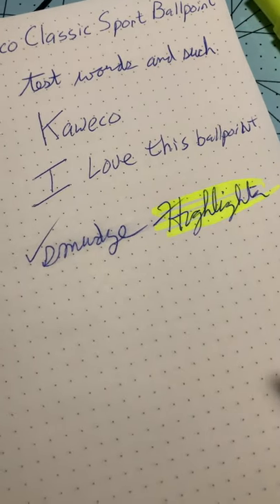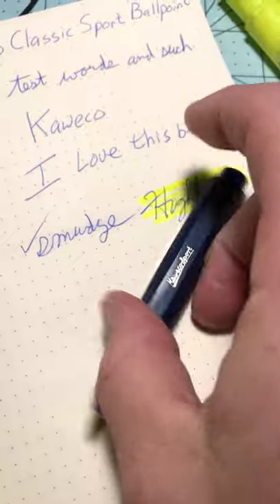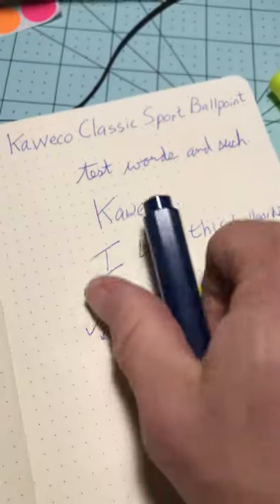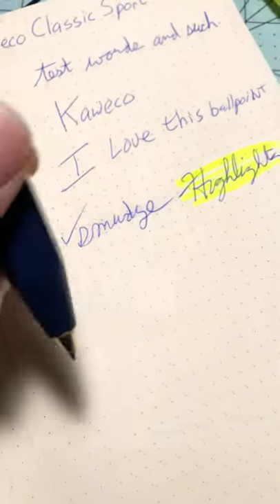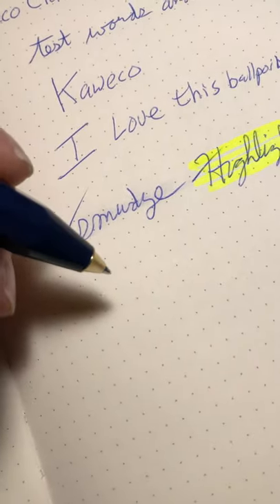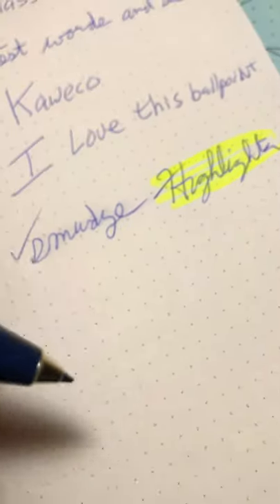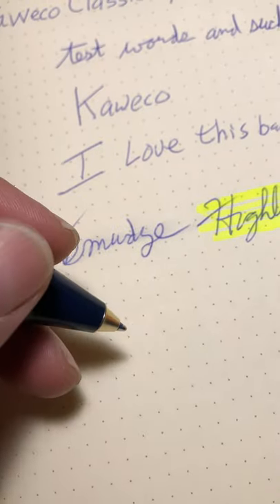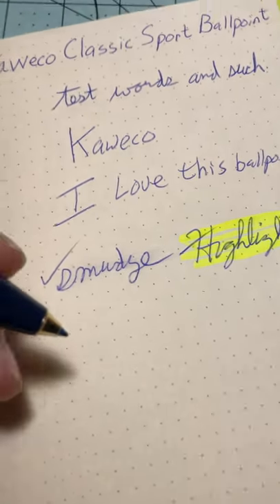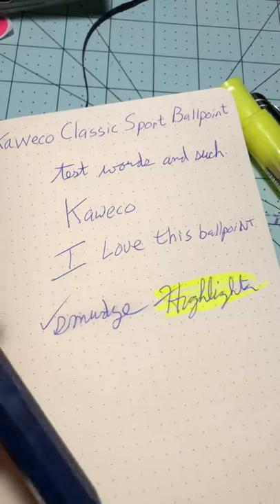I also took the opportunity with a colleague who is left-handed to give him the pen and see what he thought. He very much enjoyed the size and shape and the novelty of it — though he's not as crazy about pens as I am. One critique of ballpoints for lefties is that instead of dragging the ball across the surface like righties do, they're kind of pushing the point in and depressing the ball. I asked him if that was a common problem, and he had no idea what I was talking about, so I think ballpoints are the way to go for lefty friends.